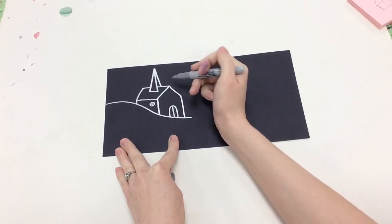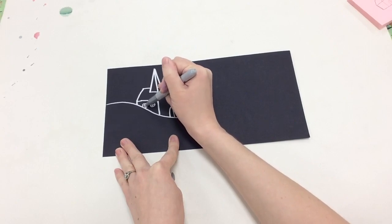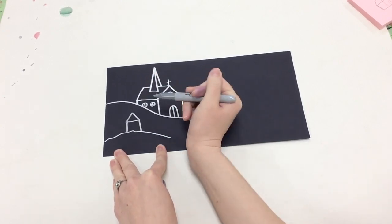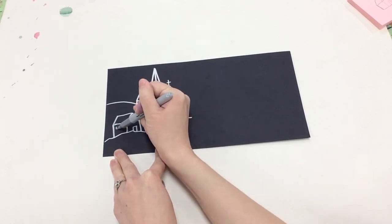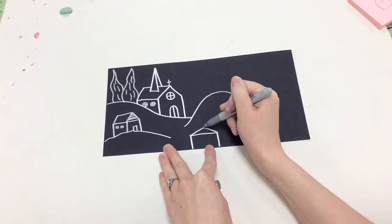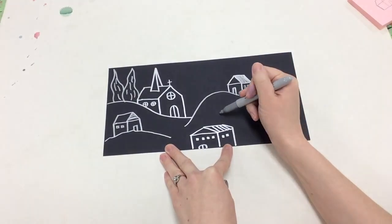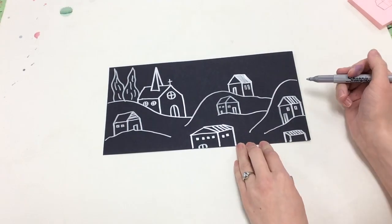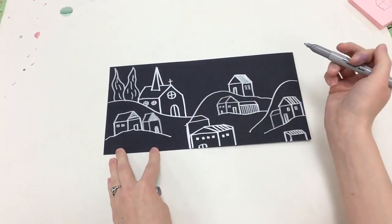Starry night, ain't your palette blue and gray? Look out on a summer's day with eyes that know the darkness in my soul. Shadows on the hills, sketch the trees and the daffodils, catch the breeze and the winter chills in colors on the snowy linen land. Now I understand what you tried to say to me, how you suffered for your sanity, how you tried to set them free. They would not listen, they did not know how. Perhaps they'll listen now.